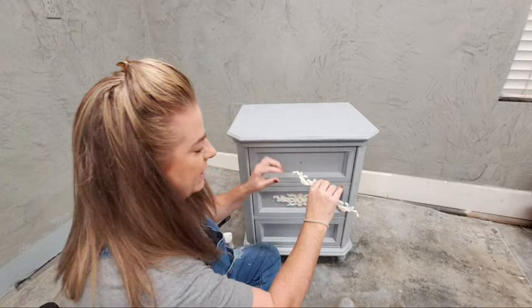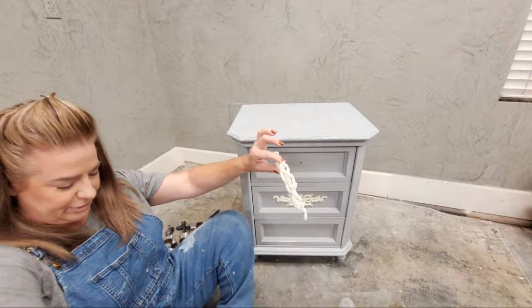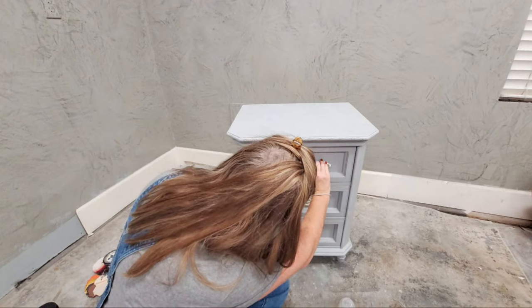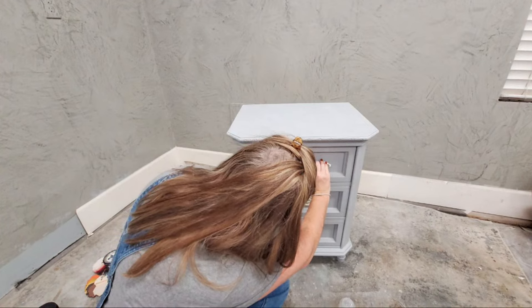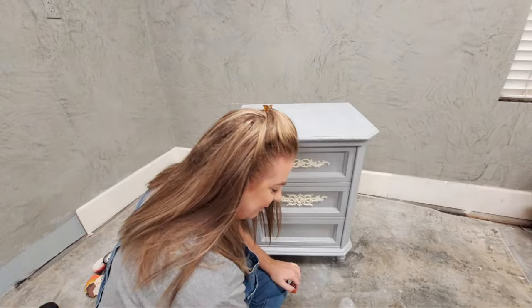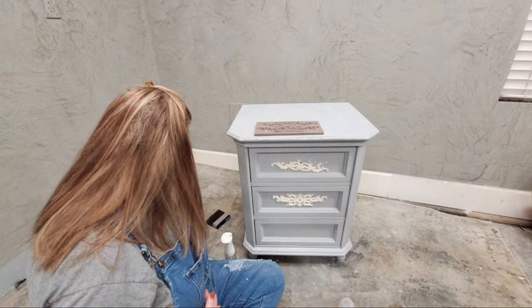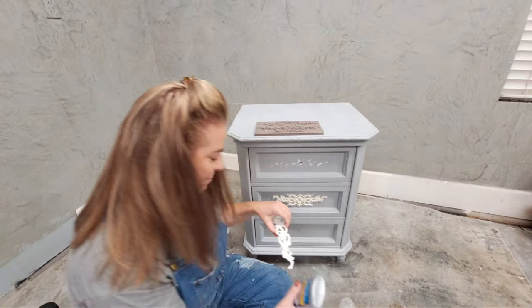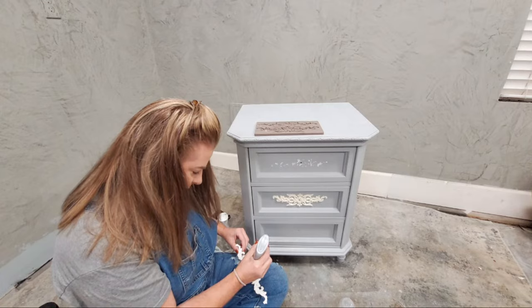I just added my Titebond Quick and Thick to the back of this mold. I'm lining up my hardware hole with the hole I drilled in the center, so that in theory when I put the screw through that hole it's going to match up. I need one more casting, so let's go ahead and mix up some resin and cast that. I fill the cup about halfway full — after you've cast enough you just start learning how much you need.